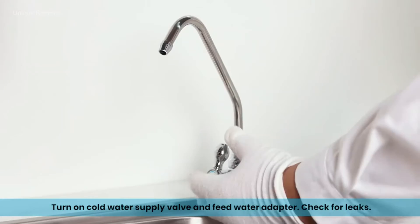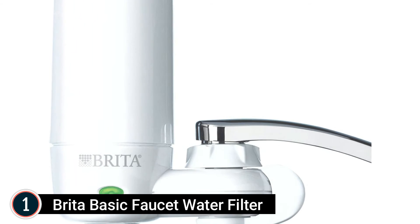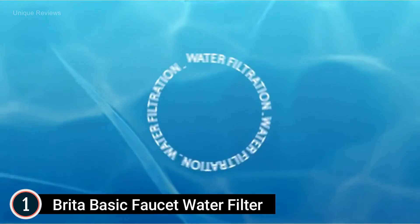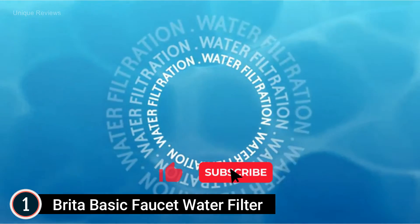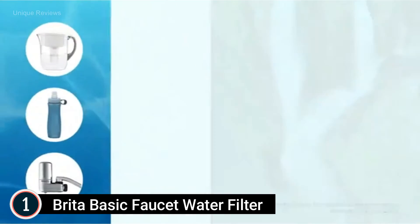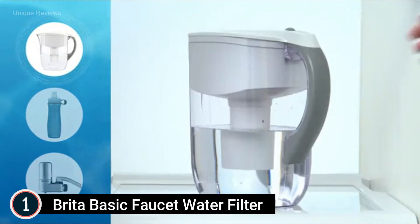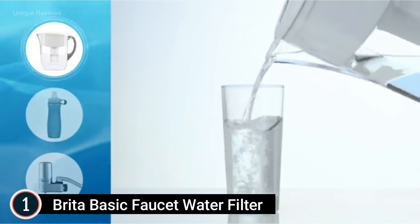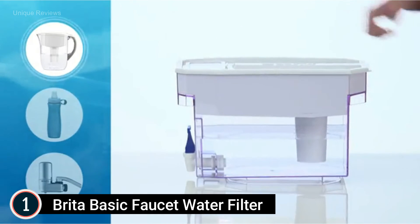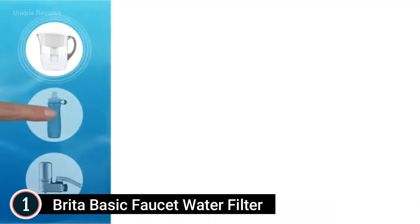The top pick on our list: Brita Basic Faucet Water Filter. This faucet water filter attaches to your standard tap, making faucet water cleaner and great-tasting. The filtration system is easy to install — no tools required. By switching to Brita, you can save money and replace 1,800 single-use water bottles annually. The space-efficient design attaches directly to your tap and offers three spray options: filtered water, unfiltered water, and unfiltered spray. Available in white with a digital filter indicator for easy replacement reminders. Dimensions: 4.86" height, 4.69" width, 2.26" depth, 0.84 lbs.